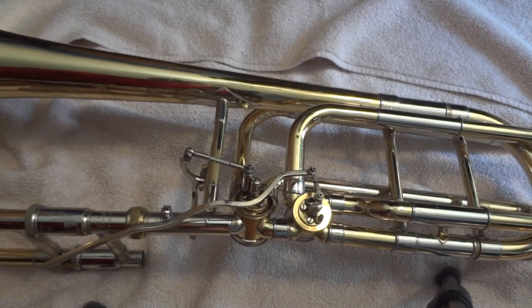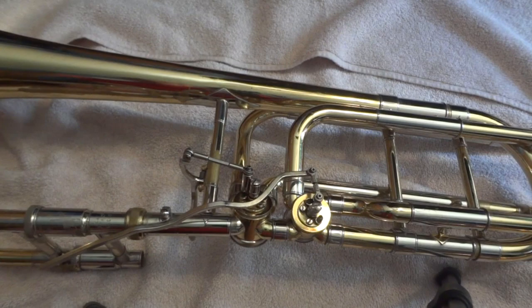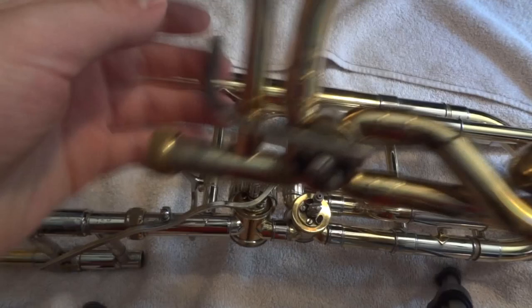Hello. Today I'm going to be talking about the disassembly and cleaning of a trigger or bass trombone. The reason why I say 'or' is because a trigger trombone just has one, bass has two, and they're pretty much the same process for taking off both. There are different types of trombones, but I'm going to make it extraordinarily generalized.